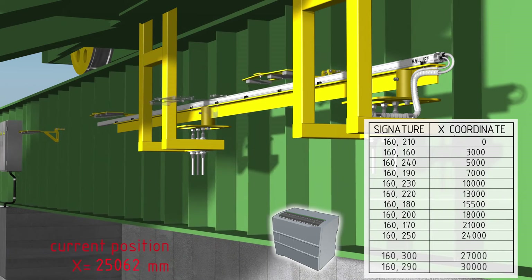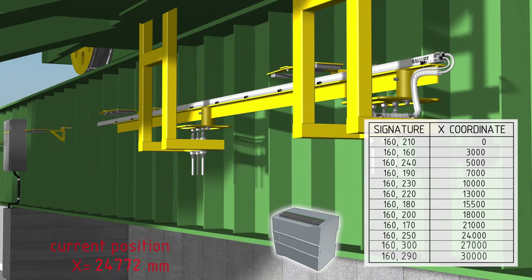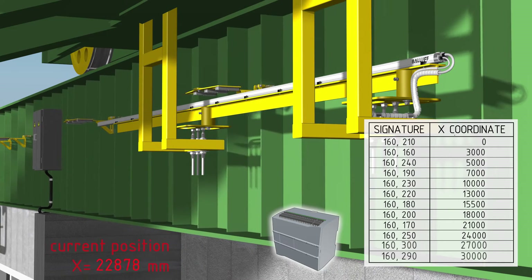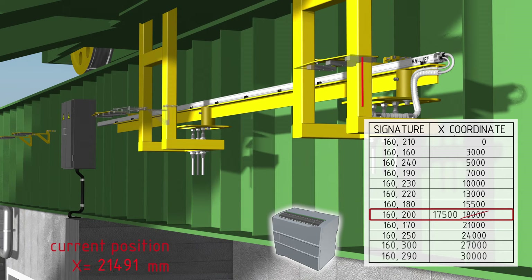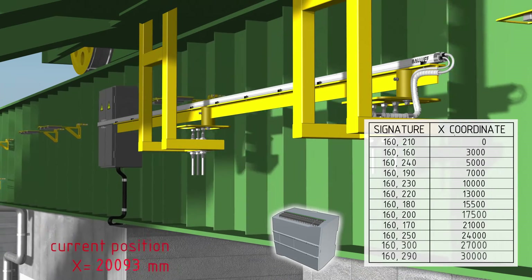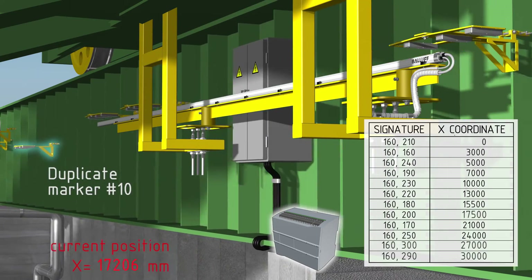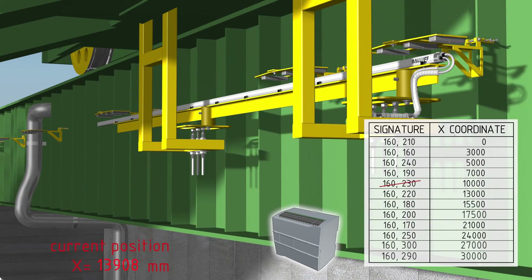Intervals between the remaining markers should be more than the marker length and less than the transducer length. The system also continues positioning when an interval marker changes its position within the magnetic marking, and when there are duplicates of the interval markers on the track marking, provided that the markers with the same signatures are separated by a distance more than the transducer measurement length.